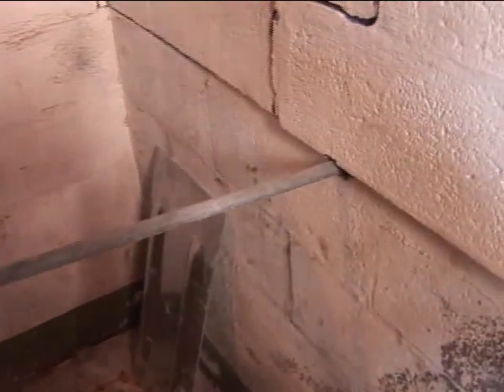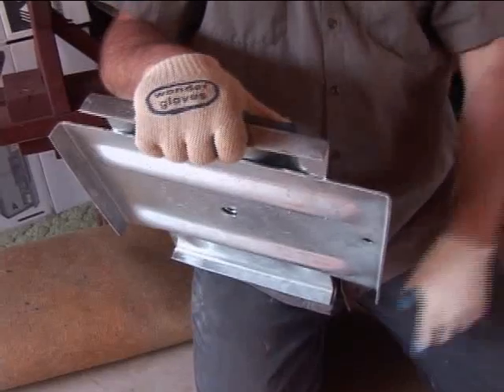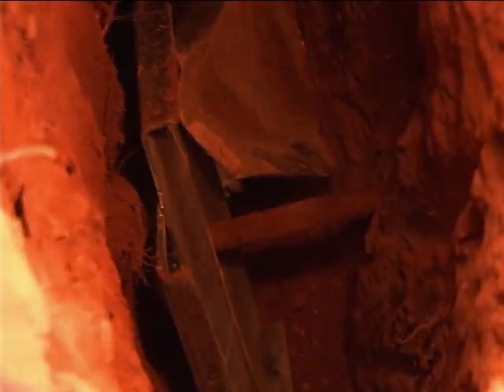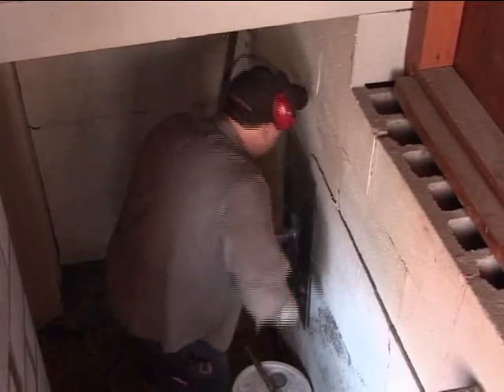We're also reinforcing the section near the stairs going down into the basement from the garage, where the wall had settled and pushed in. We're putting wall anchors in there. The way those work: we dig down on the outside — in this case inside the garage — drive a rod from the inside of the basement through to where we dug the hole, put a plate on the outside and a plate on the inside, put nuts on the bolt to hold them together, tighten it, and that keeps the wall from getting any worse, or sometimes we can pull the wall back a little bit too.